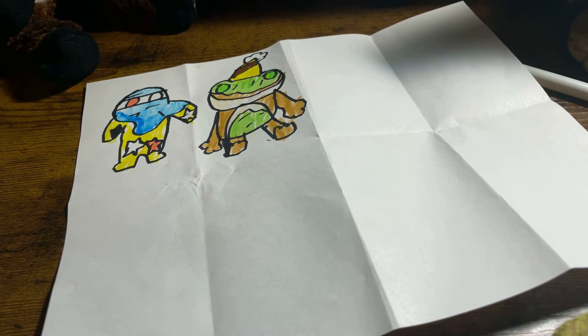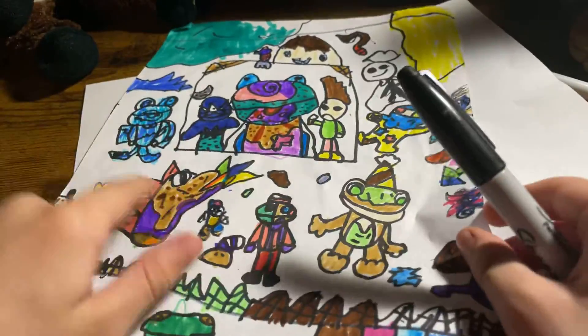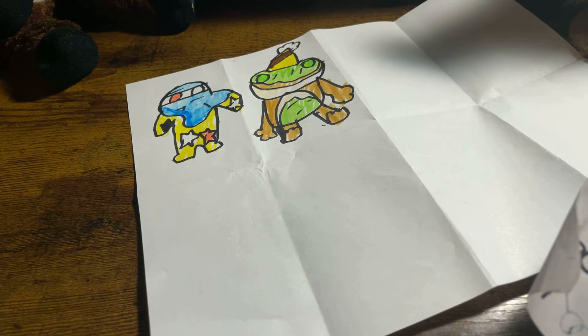What up guys, today I'm doing a speed draw of my brother's custom characters that he made of my characters, so shout out to my brother. Hey, someone's at my door.